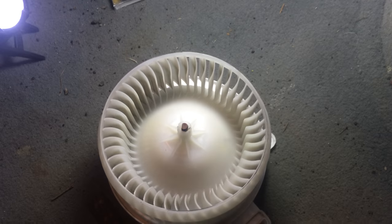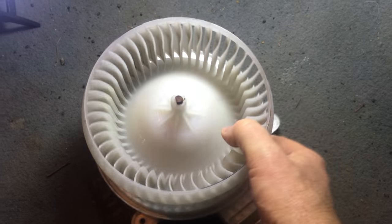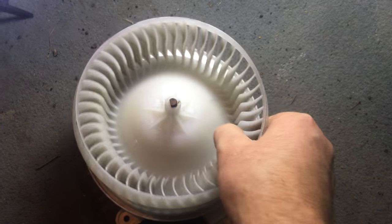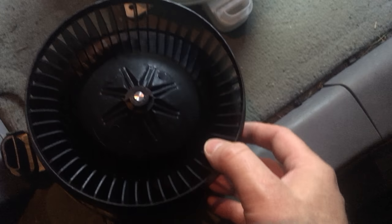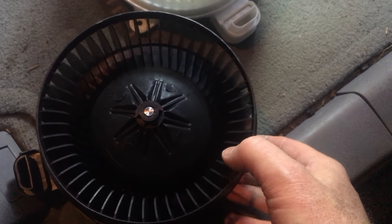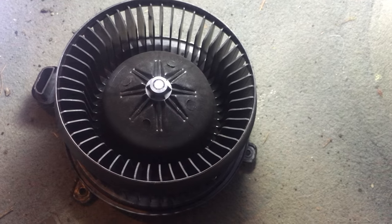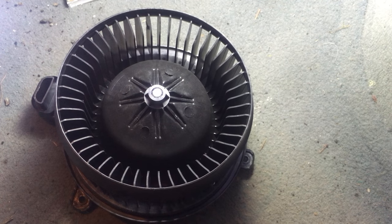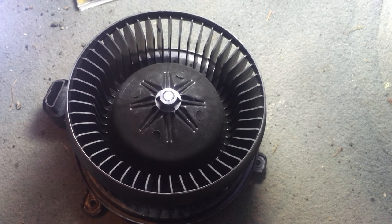This guy right here is very easy to change. This is the bad piece — see how it wiggles like that? It just kind of came out of alignment. This is the new piece. I ordered it at AutoZone — $100, $115 with tax, I think it was $106 before tax.